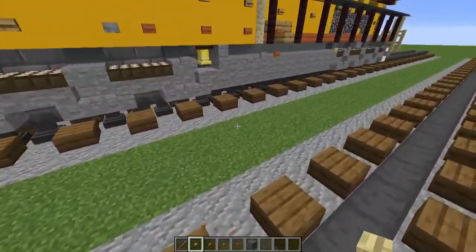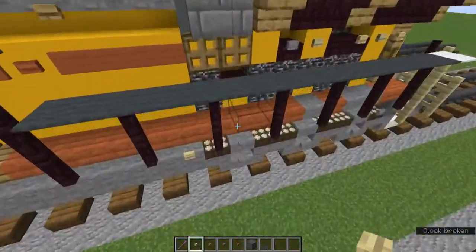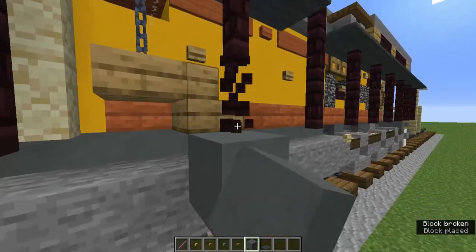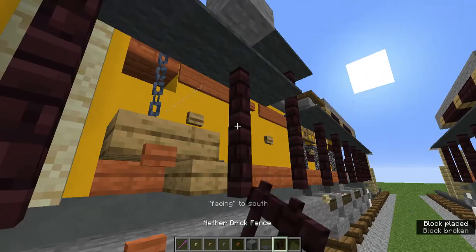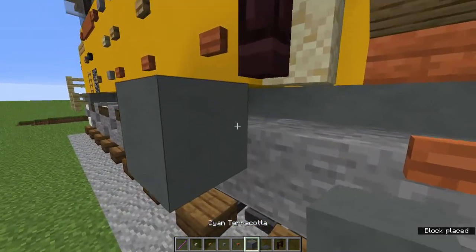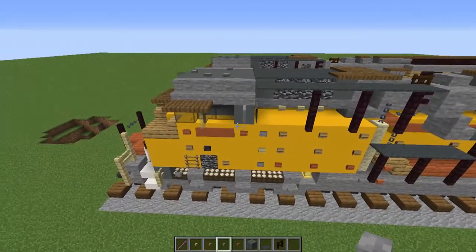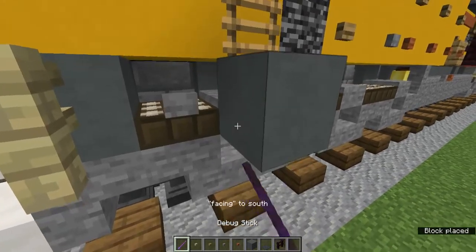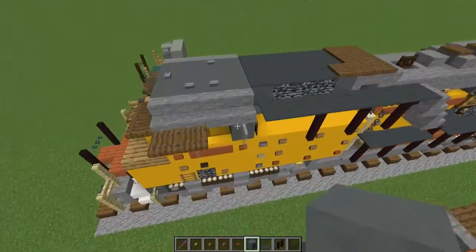On the very end stone slab for the fuel tank add birch buttons. On this oak slab add an acacia button, and on the stone slab for the fuel tank add an acacia button. On the block underneath the sandstone wall area on the slab add a stone button next to that acacia button. Add a stone button on that daylight detector, and a stone button on the slab next to the bell.